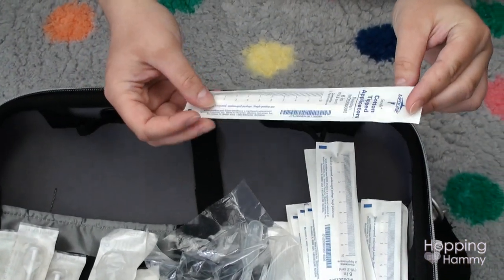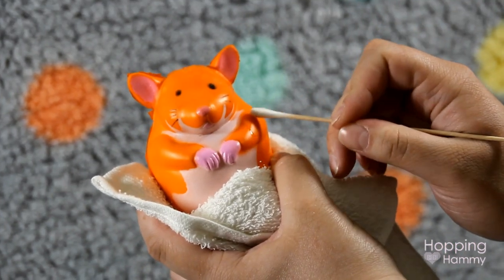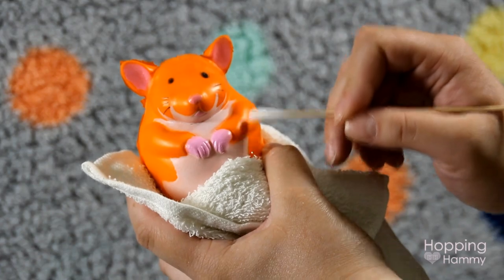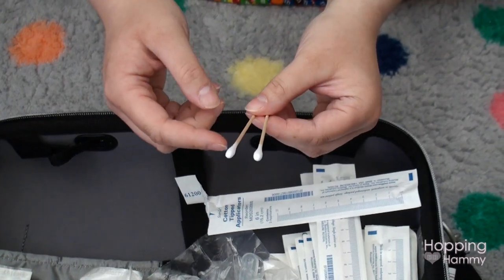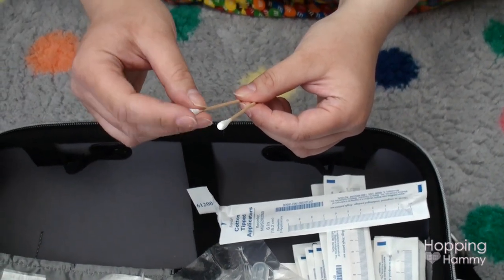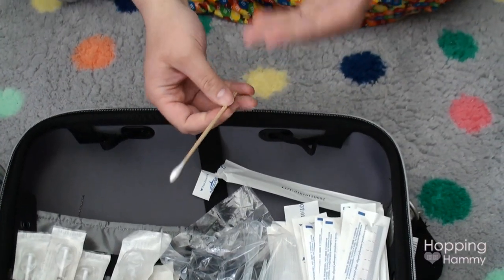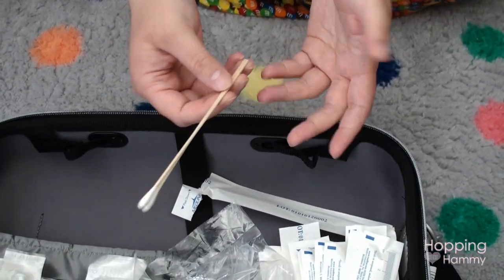The last thing in this pouch is sterile cotton-tipped applicators — basically long-stemmed cotton swabs like you'd see at the doctor's. They come two to a pack. The nice thing about these is that they're not fluffy like store-bought q-tips, so they won't leave fibers in wounds or near the eye. They are spongy and absorbent though. These are better for use near wounds than regular q-tips since they're sterile and won't introduce additional bacteria.